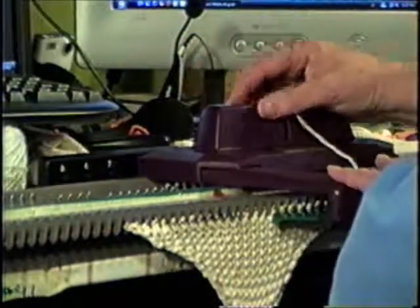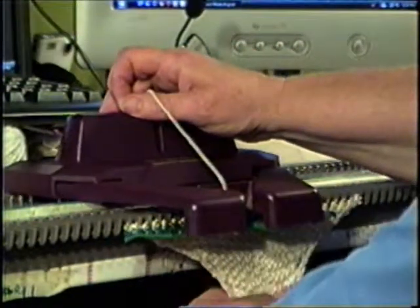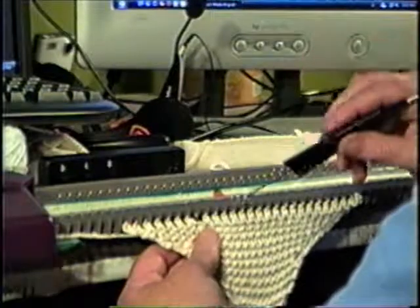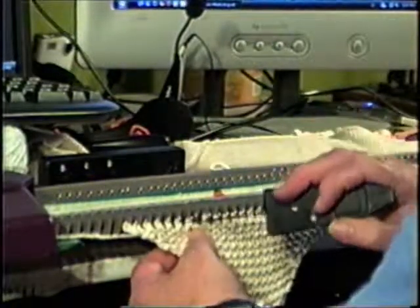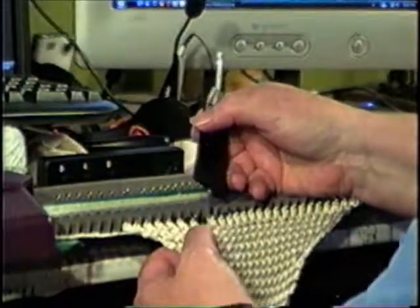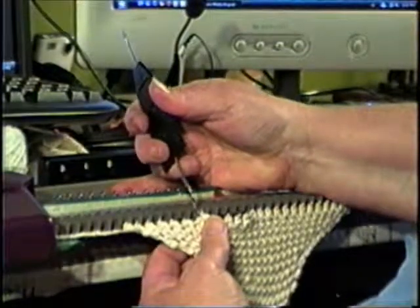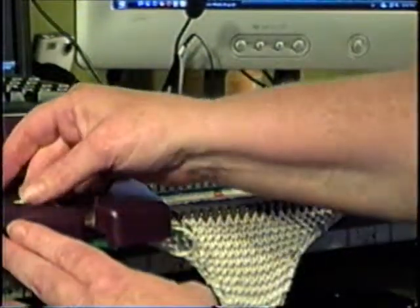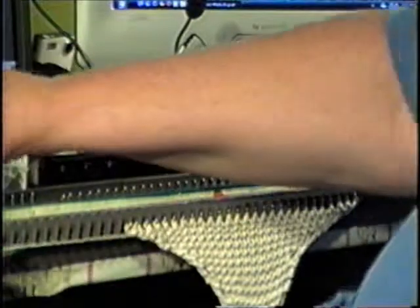I push the carriage across. You can tell if you're paying attention what it sounds like. Now I drop a stitch here — I just pick the stitch up, make sure I get all of it, re-latch it, put it back on the needle, push all my work back, unthread my carriage, and push my carriage out of the way.